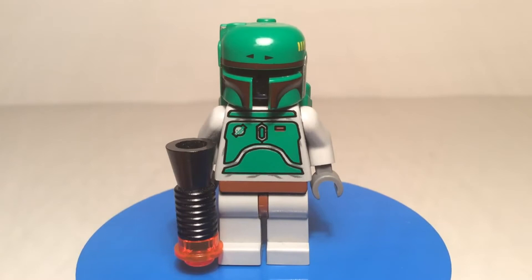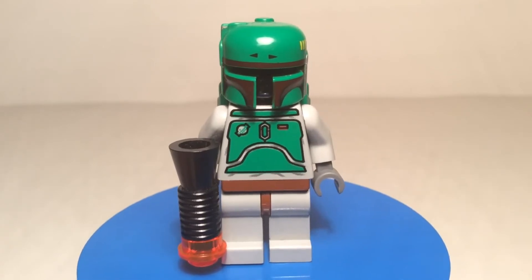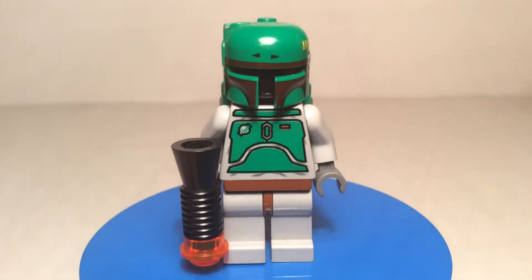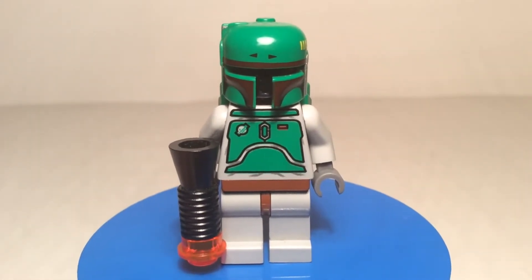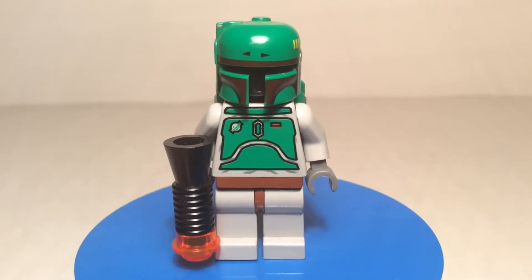So that's the Boba Fett from 2000, and this character has been featured in set number 7144, Slave I, and in set number 3341, a Magnet set — Star Wars number 2F. And then also the young Boba Fett — I don't have him, but Boba Fett with short legs was featured in 2002 in set number 7153, which was Slave I except painted blue — Jango Fett's edition. I really want to get that one eventually to show it off.